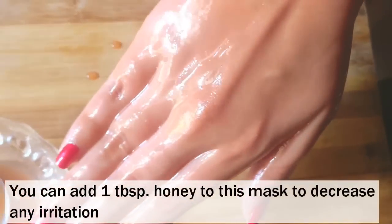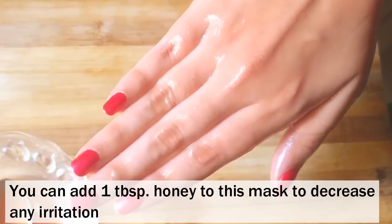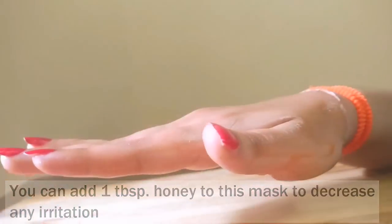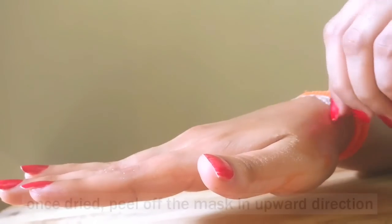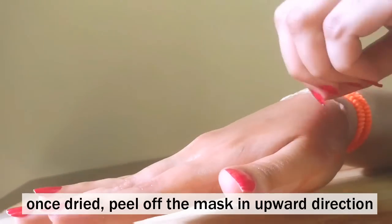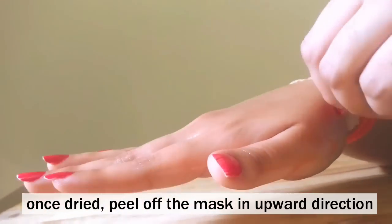If you want to, you can even add a tablespoon of honey to this mixture. This will help in decreasing any kind of skin irritation. Once it is dried off completely, gently peel off the mask like this in an upward direction.